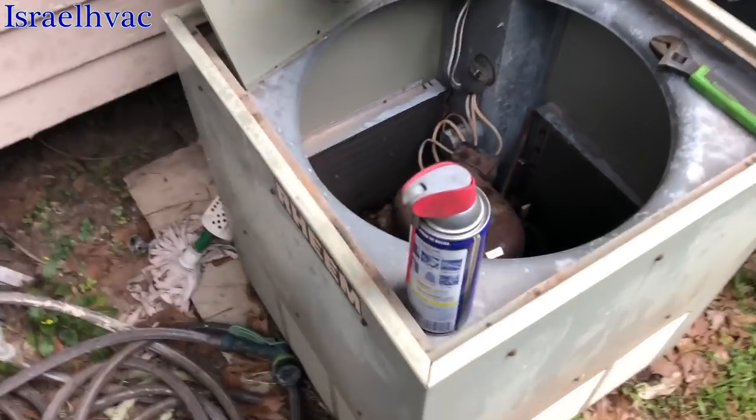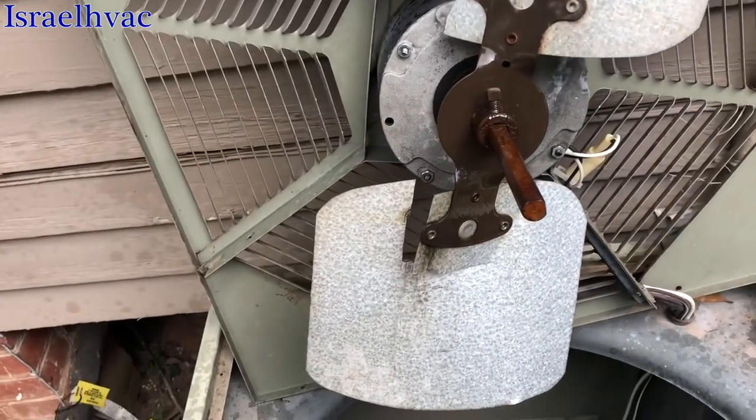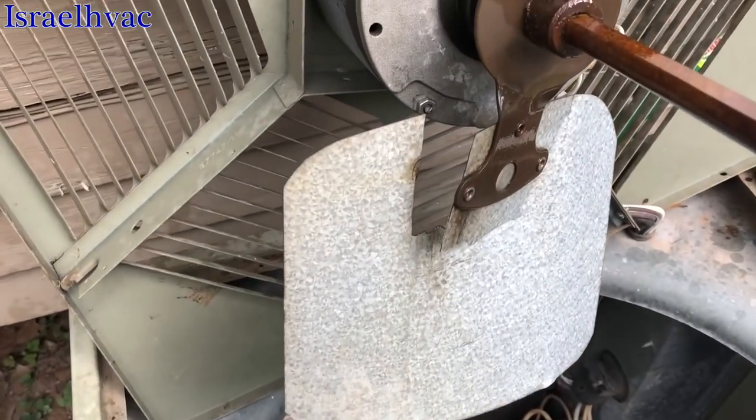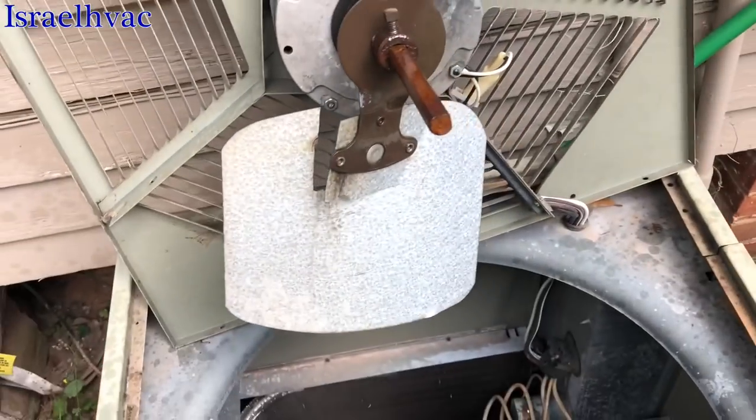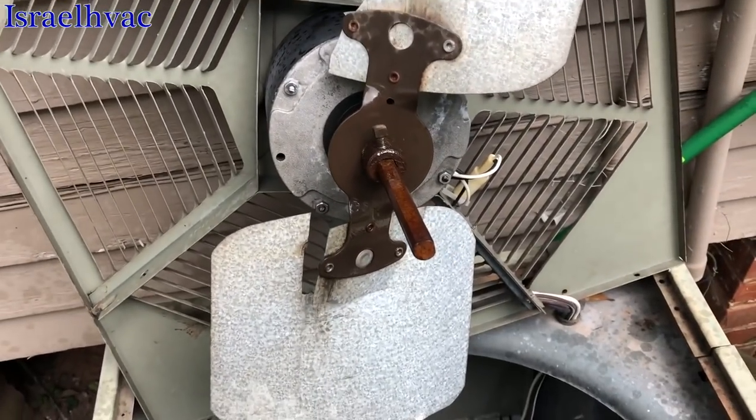We got an older Ream unit. You should be able to see the problem. Sprayed some WD-40, sanded the shaft down to see if I can pull it off.